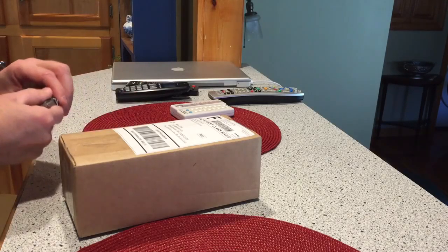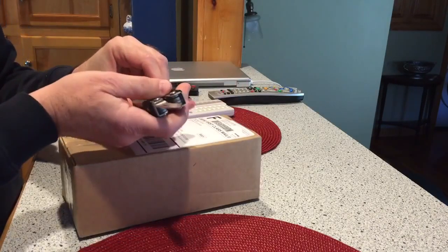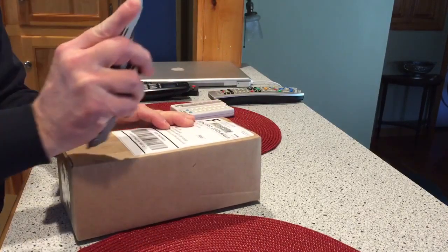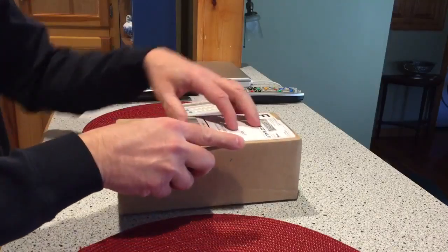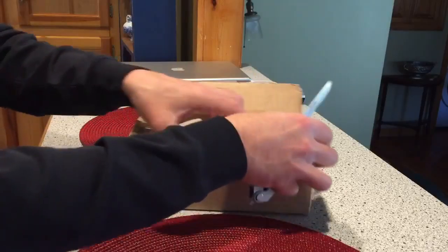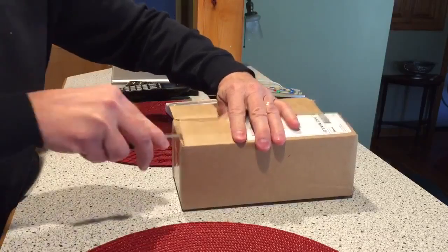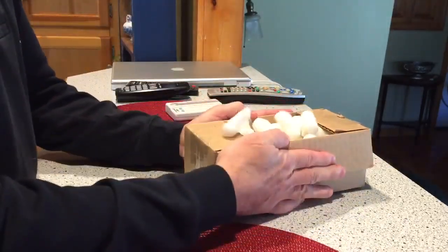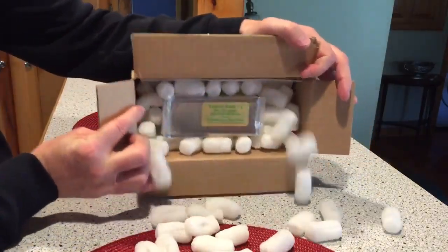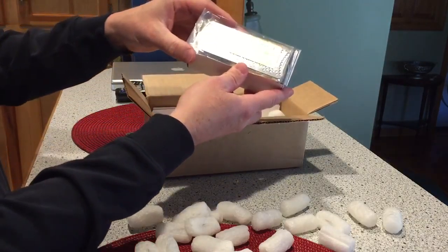Okay, let me do a quick unboxing video here. Notice I don't use that much as a knife. Radius wrap.